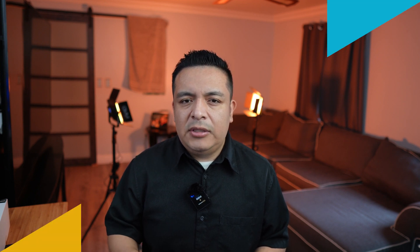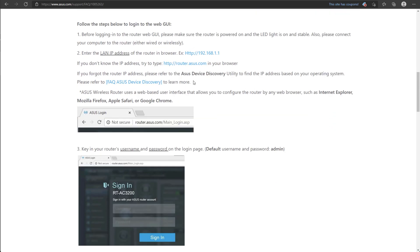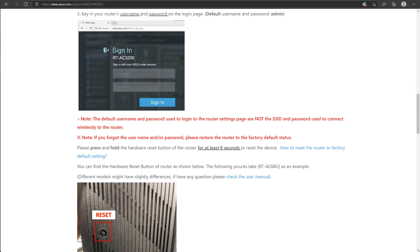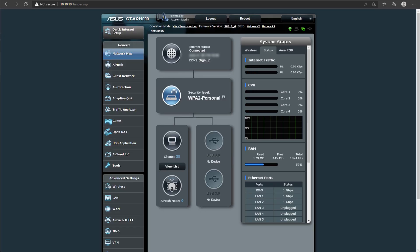If you have purchased your own router, Google the model number of your router. As an example, we're going to search for ASUS GT-AX11000 default router login. As you can see from this website, by default our router has an IP address of 192.168.1.1, the username is admin, and the password is admin by default. Type this address into your web browser from a computer that is on the same network.